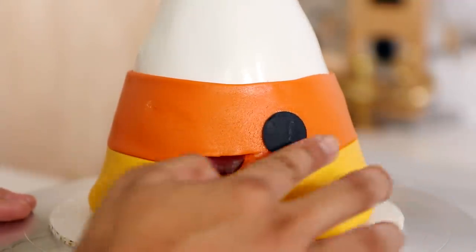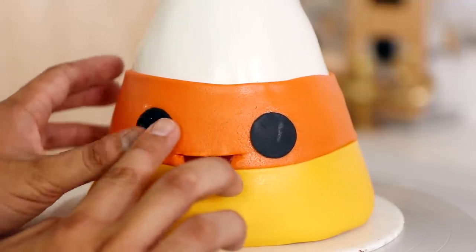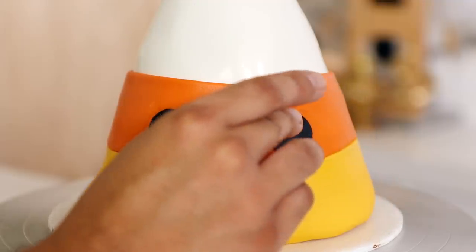Oh look at those eyes! The kawaii side gets very simple treatment - a mouth and two eyes as well as some catch lights.